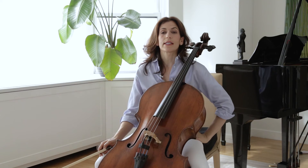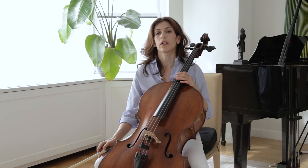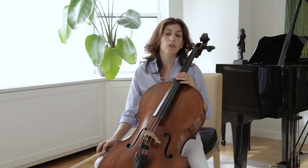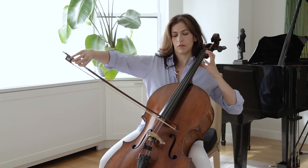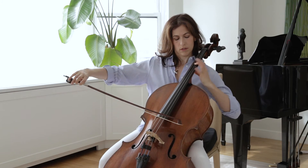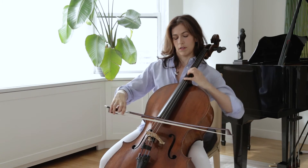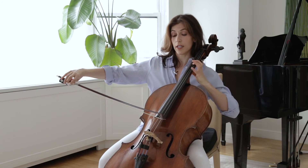In bar twelve, we have an example similar to one I discussed in a previous video, where you can use fingerings to vary your color. The first A can be played open, and the second closed on the D string. So — open, and closed, dying away.